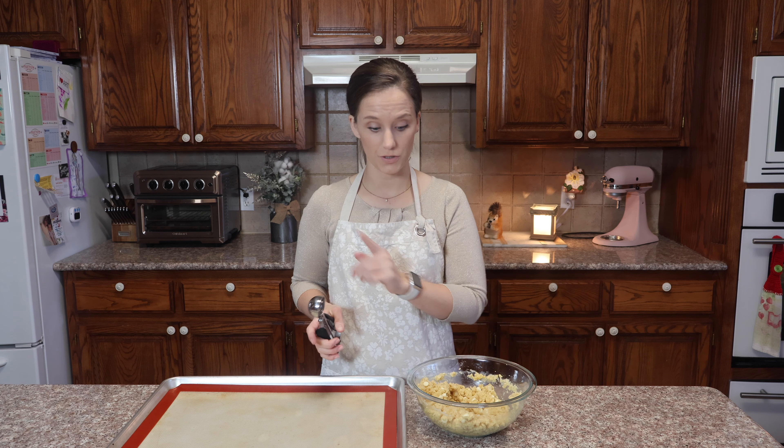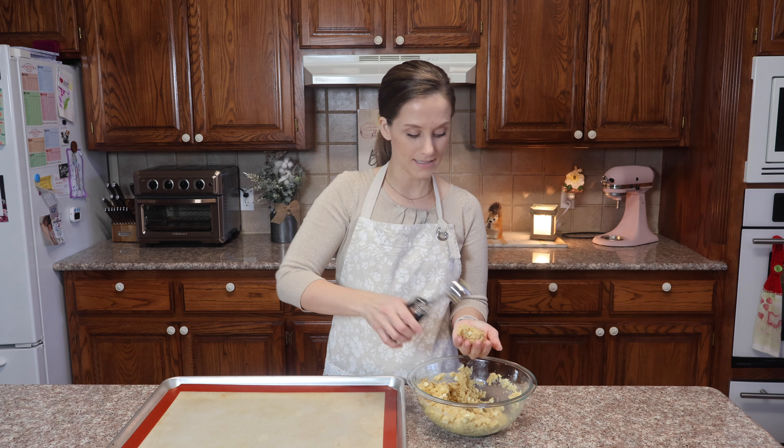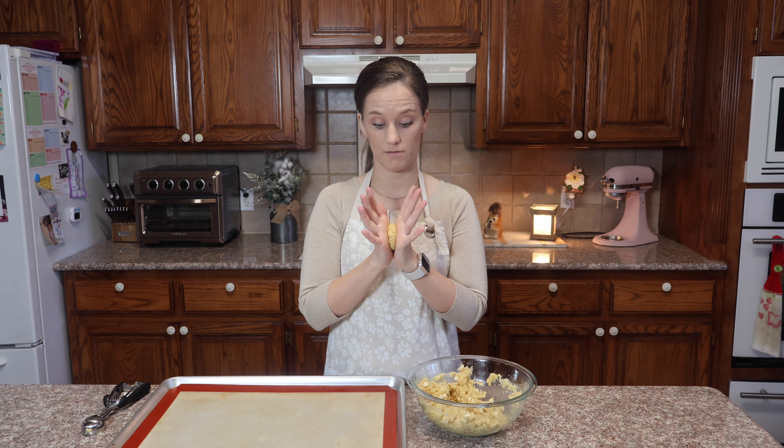This cookie dough will not flatten itself — you will have to flatten it. So I take one scoop, roll it, and squish it.